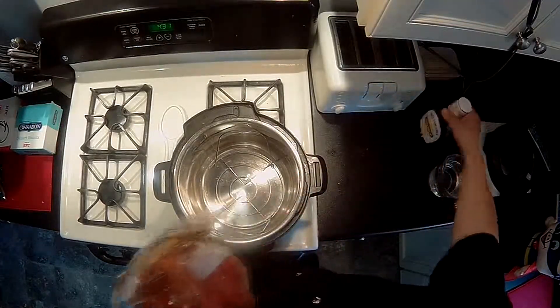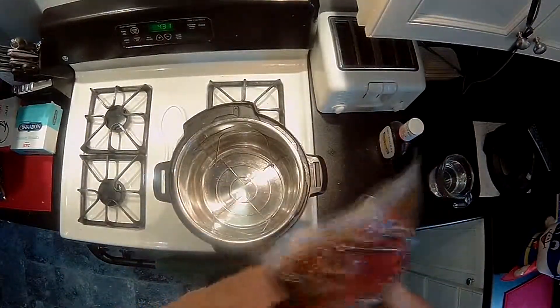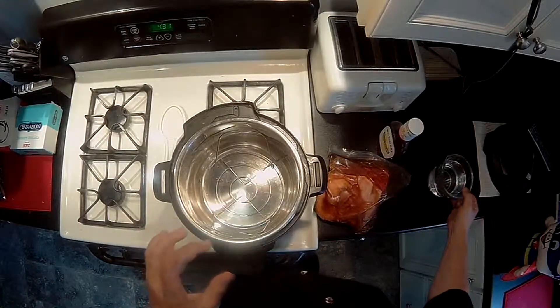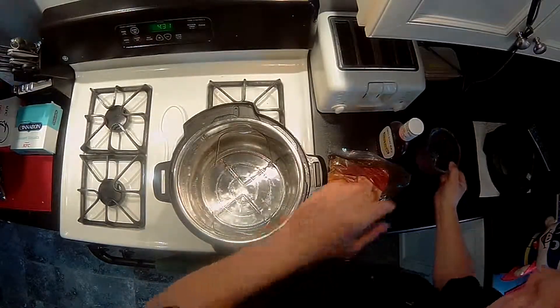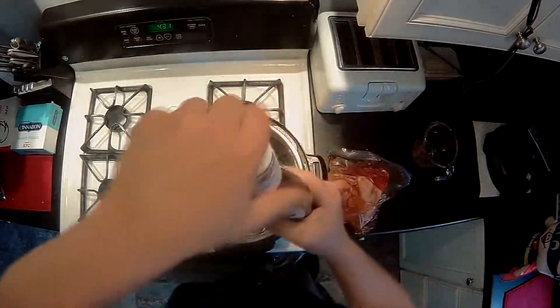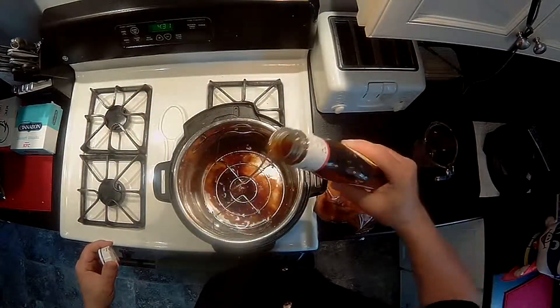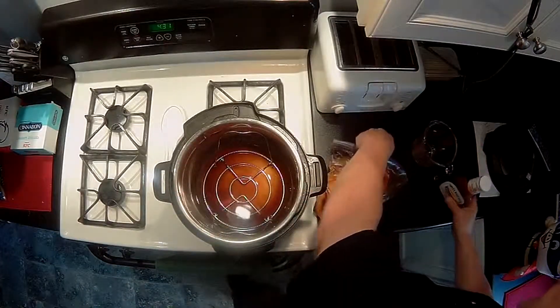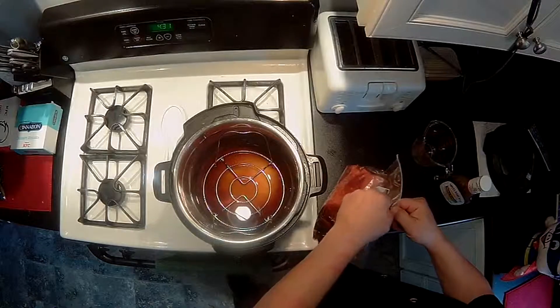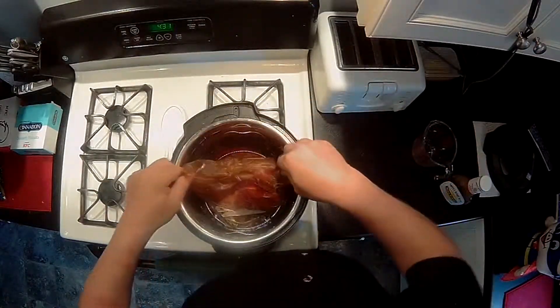All right, fun guys foodies, we are back. It's been half an hour and the roast has been marinating in our honey teriyaki sauce. Now, here's how simple this is: just add two cups of water right into the bottom of the pot, then pour another quarter of the teriyaki sauce into the pot as well.